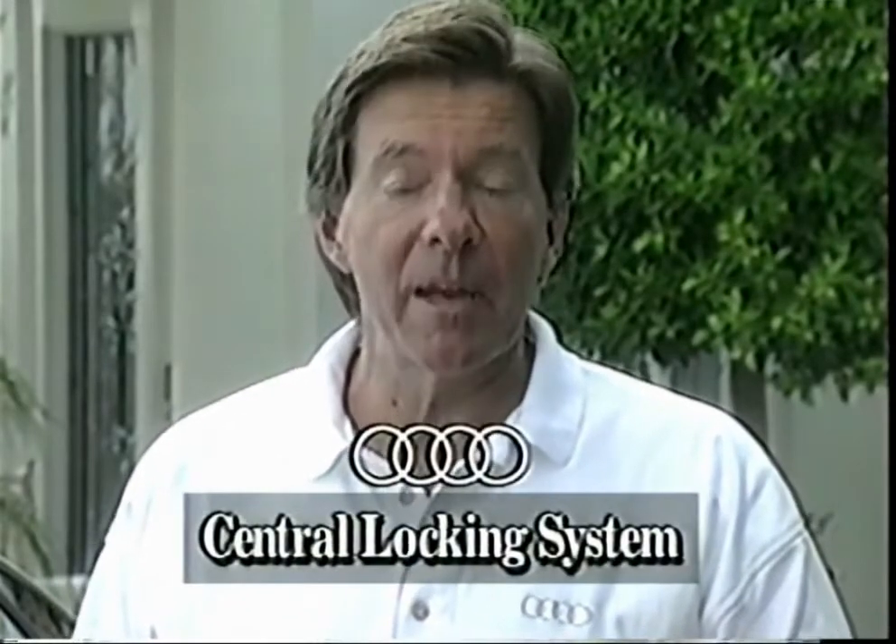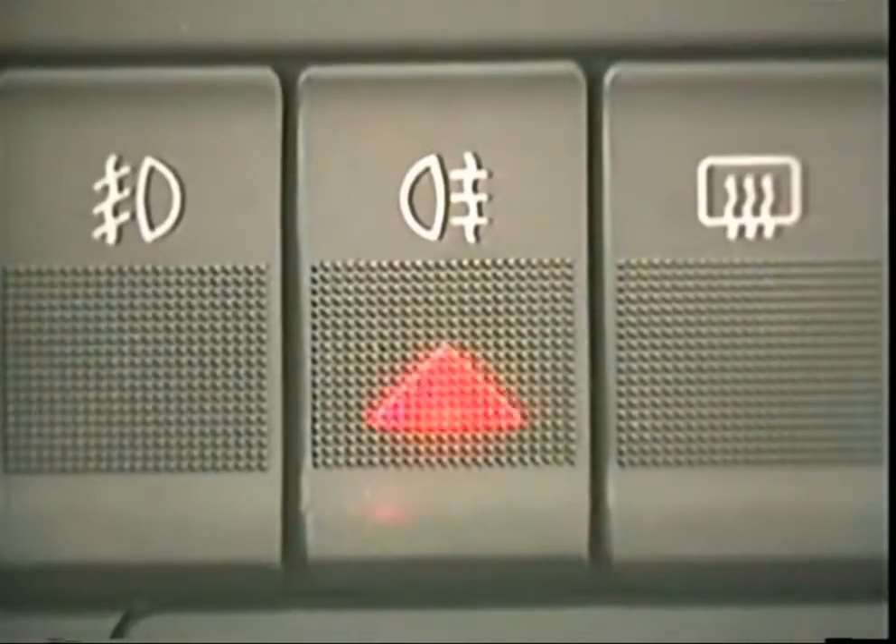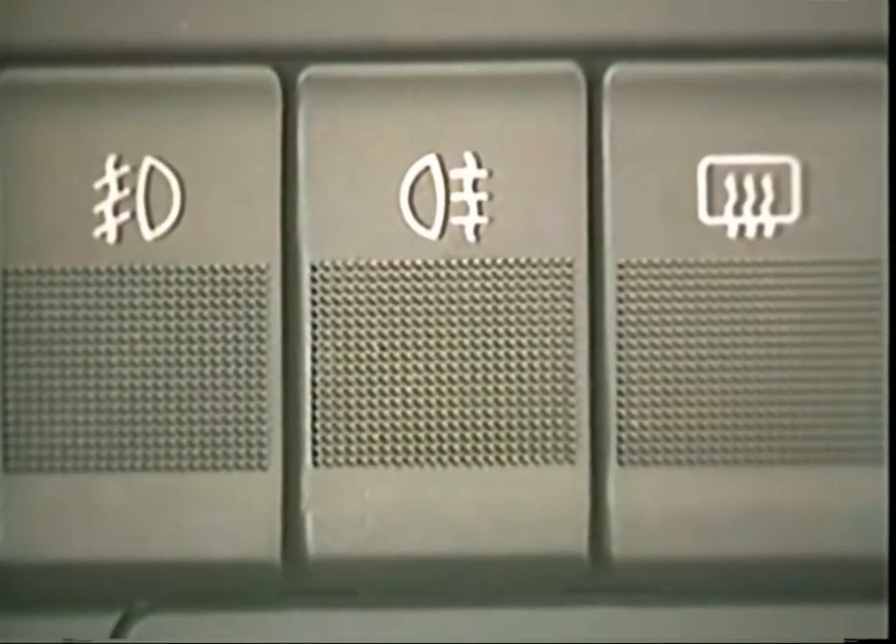Let's begin with the basics: the key. Your Audi is equipped with a central power locking system and anti-theft vehicle alarm, which allows you to lock or unlock all four doors and the trunk from either front door lock. This automatically activates the alarm system, and this blinking light on the dashboard fog light switch tells you the alarm is activated.